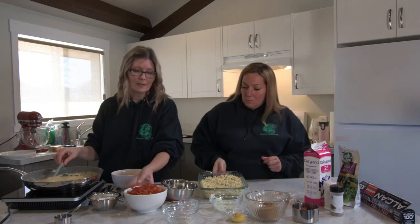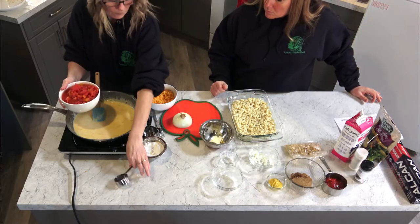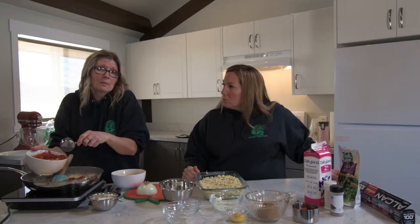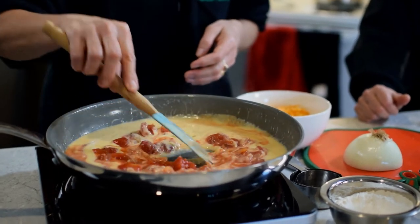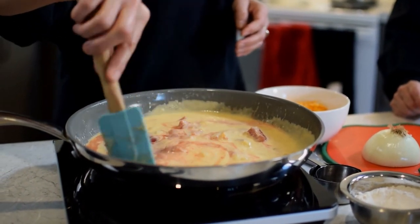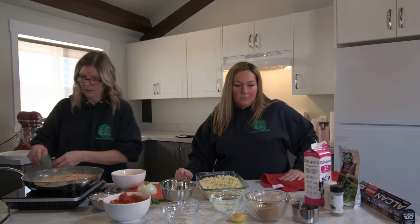It's almost done. At this point I'm going to add some of the tomatoes and a little bit of juice. If you don't like tomatoes you don't have to add it — I do, it adds a little extra flavor that I like. Mix in there quite nicely.